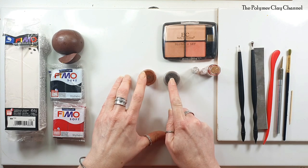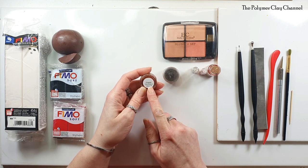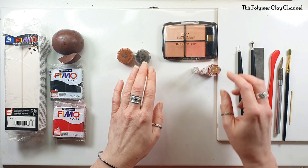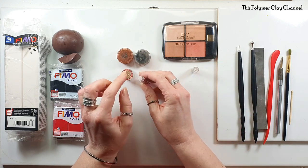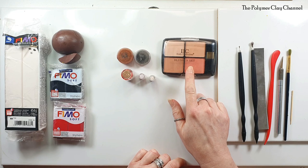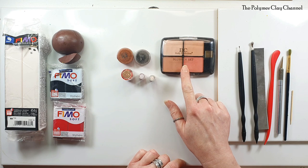Moving on to the mica powders and glitter — I've only got a couple out this time in coordinating colours. These two are from the Colour Shack, my favourite place: copper and chateau. The glitters I've got are bright red, pink, and bronze. I've also got a little blusher set — I intend to give the cheeks of the hedgehog and the little pads on the feet a bit of shine and character.